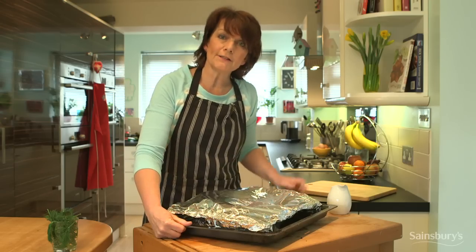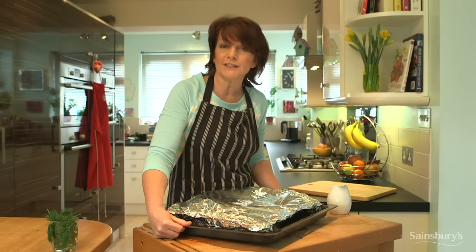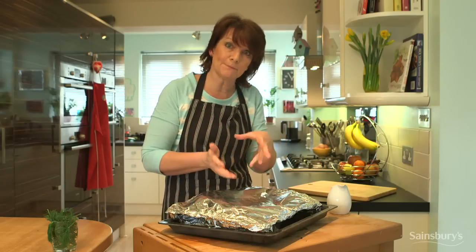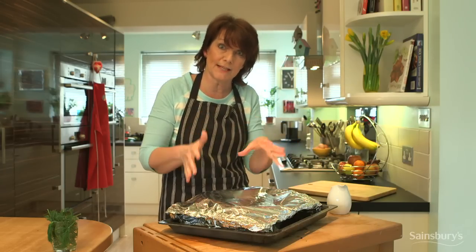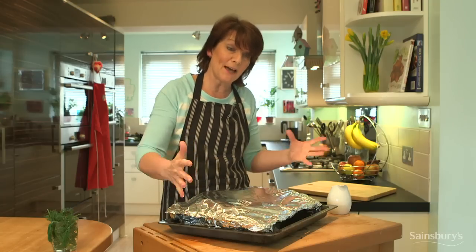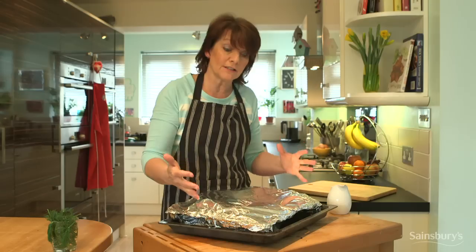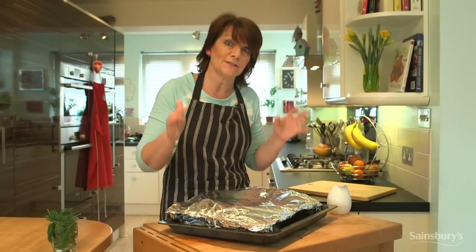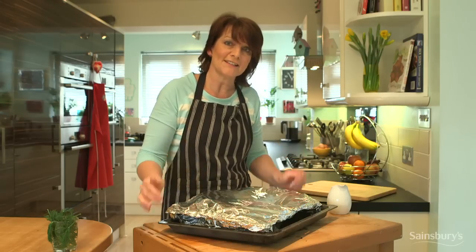So that goes into a preheated oven at 180 degrees centigrade. And the rule of thumb is that it's about 10 minutes per 450 grams of salmon. This one is about two and a half kilos, so I'm going to allow 45 minutes in the oven. And then we'll be able to take the skin off and decorate it.